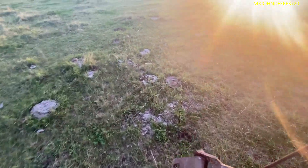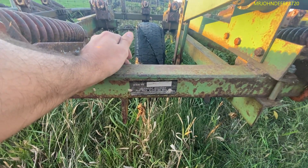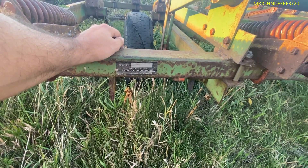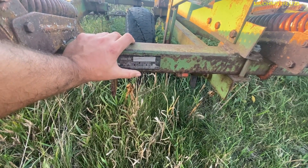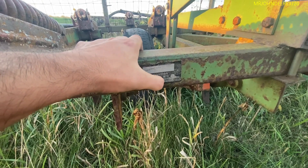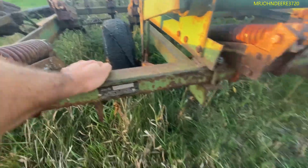I think you pronounce this brand Glencoe. I'm confused about where it's built, because they've got two different names here. They have Glencoe, Minnesota, and then Bloomington, Illinois. So I'm not really sure where this thing's built.